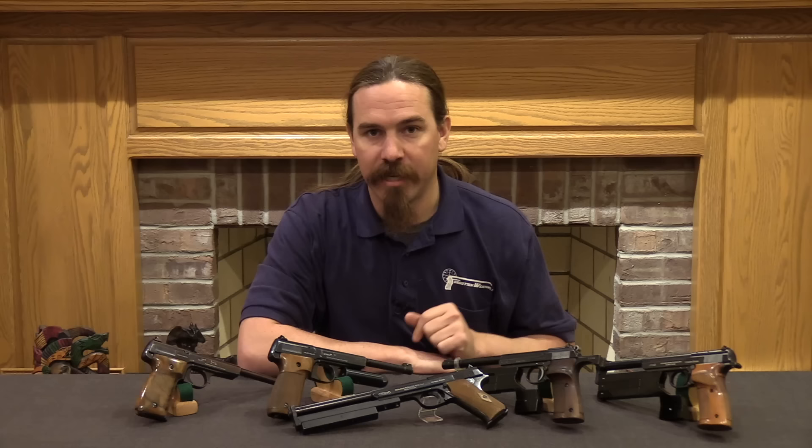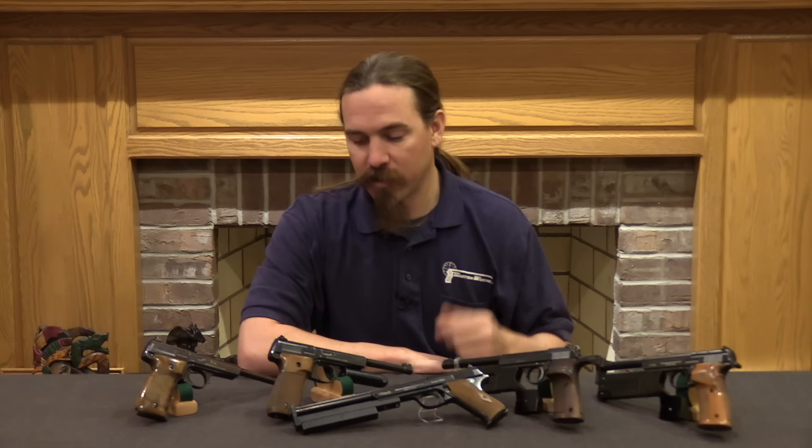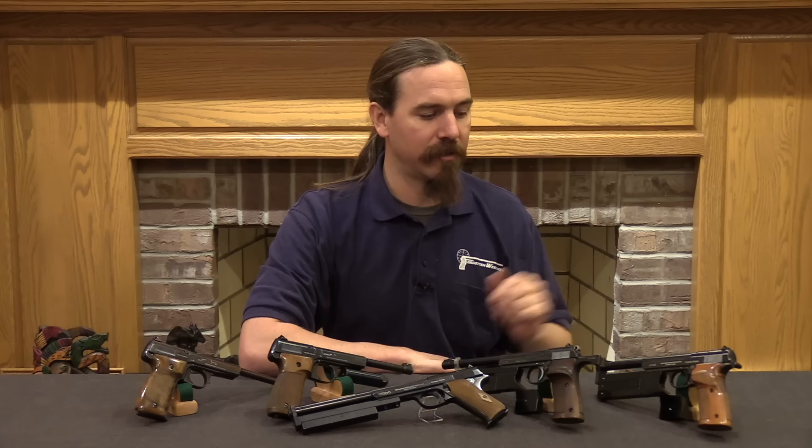Alright, well hopefully you enjoyed the video. I hope you learned something about Walther Olympias here. Now hopefully you know a bunch more about what really was the one serious competitor to the Colt Woodsman before the end of World War Two. And if you've already been interested in Walthers, Olympias, or target .22s, hopefully we were able to show you some new variations and teach you a little bit, so you know some more stuff to look for when you find Olympias for sale to add to your own collection. Thanks very much for watching.